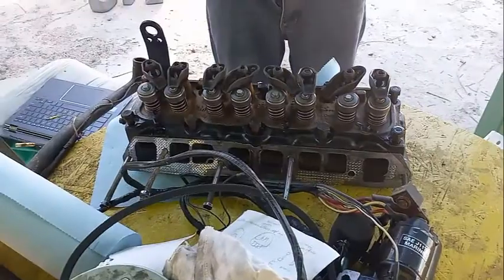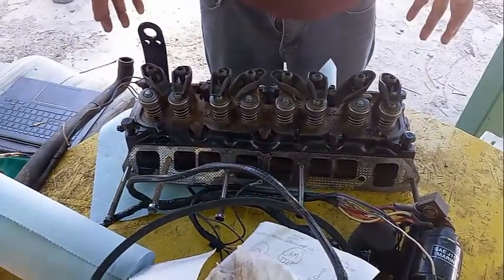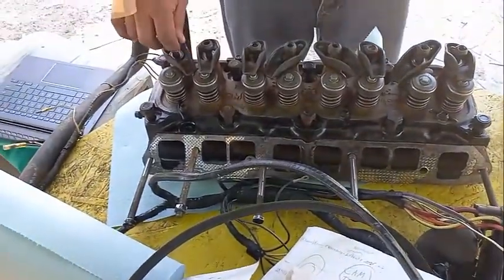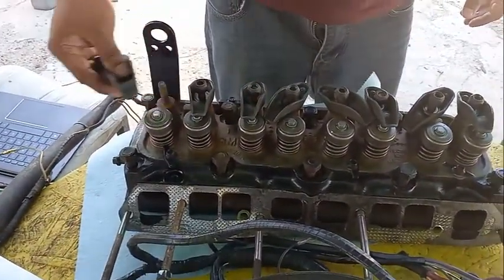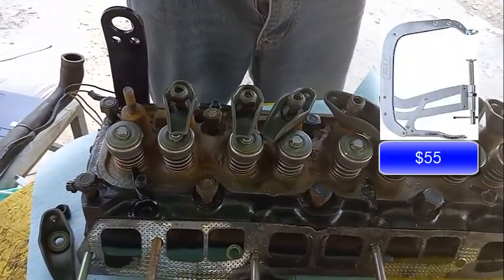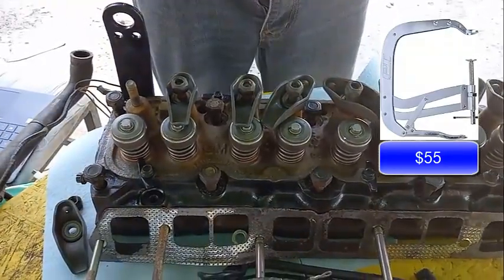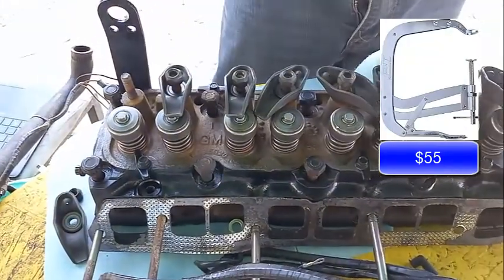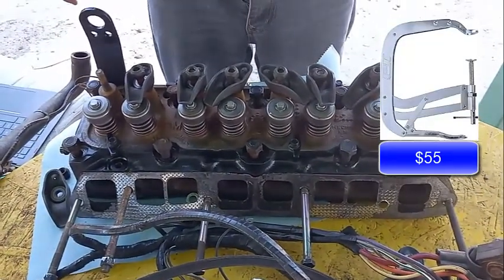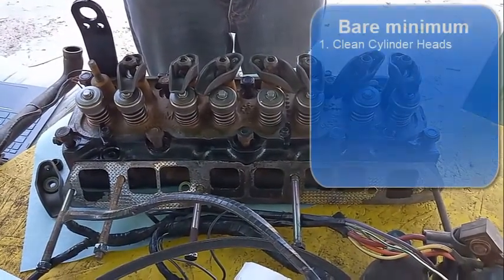The heads are another thing that for the most part you don't have to worry about - you just take them to the machine shop and they'll rebuild them. You could do it yourself, but you need specialized tools which most people don't have, and those tools cost a lot of money. So if you end up buying the tools, your overhaul will cost more than just letting the machine shop do it.